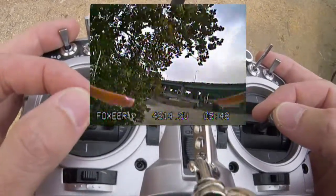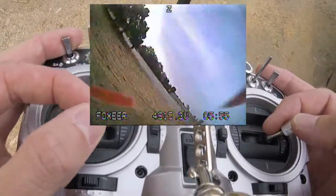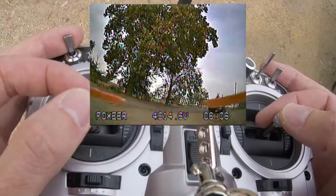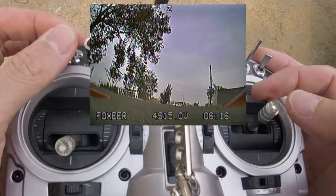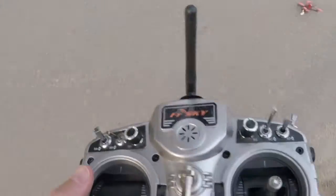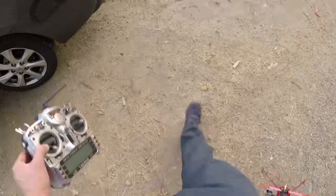Battery low again — I have to charge it. I better bring it in. A little dusty, so I'm going to come land over here. There we go — nice soft landing. A little 5-minute flight, that was fun. I've got to charge my transmitter.